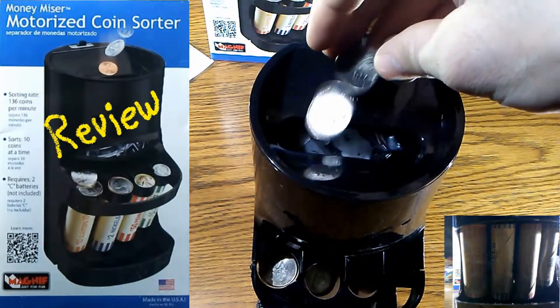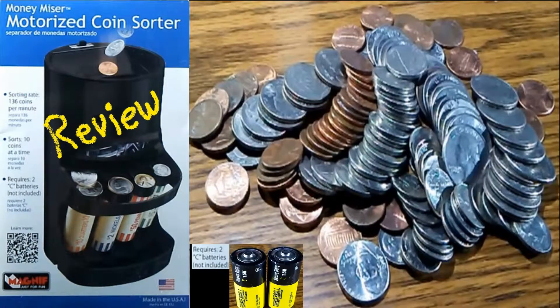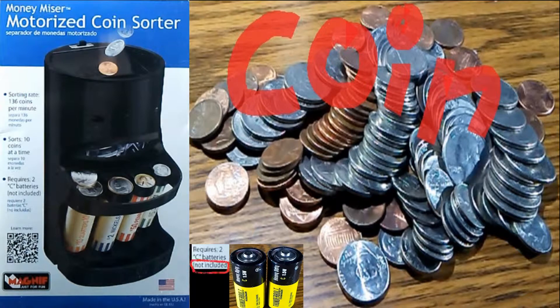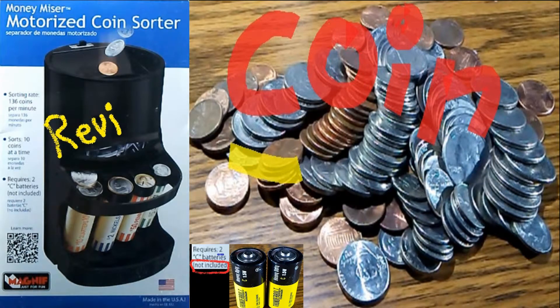After playing around with this for a little while, I've come to the conclusion that it does what it's supposed to do, and that is sort coins. If you're looking for something to sort your loose change, this is definitely worth taking a look at. Thank you for watching and have a good day.